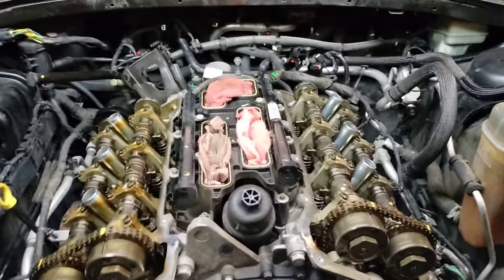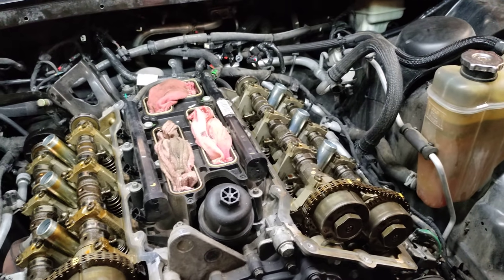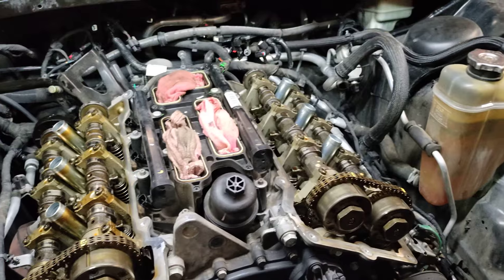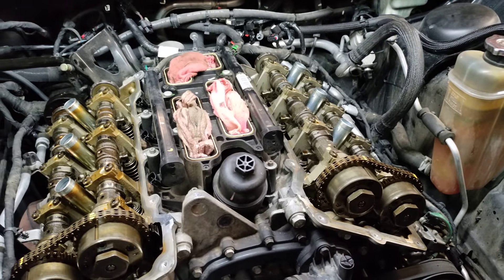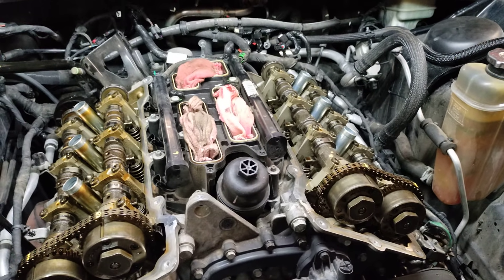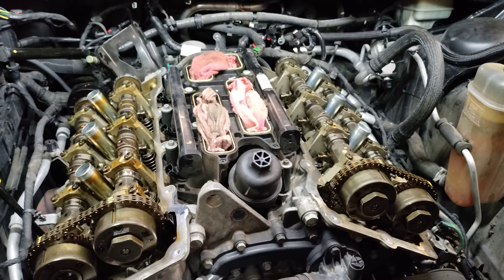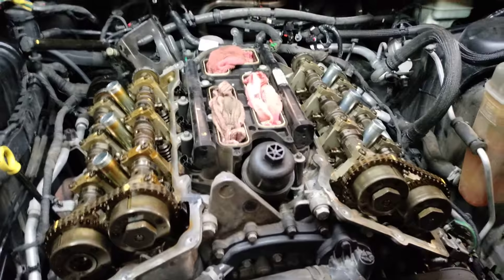Hello YouTube community. I get a lot of questions from a lot of different techs over the years that I've been doing this about these 3.6 engines. I've done 3 to 5 a week, sometimes more, sometimes less, but I do cams, cam phasers, pretty much anything that you can do I've done to these motors.